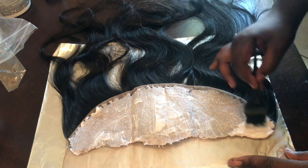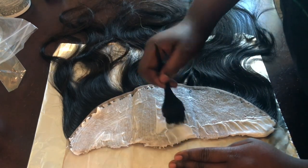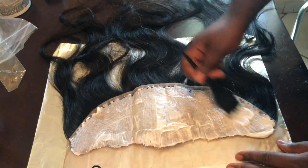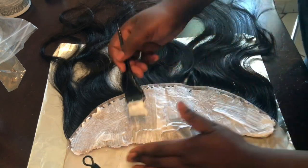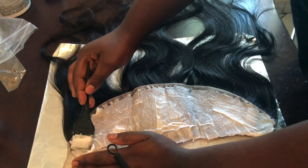So my phone overheated and I couldn't use the flash. What I'm doing right now is applying the second coat of bleach over my lace frontal, attacking the areas that I wasn't able to cover prior to the first application.